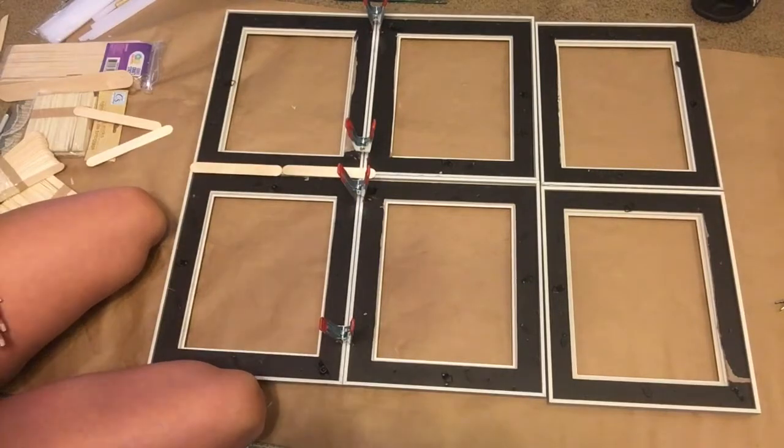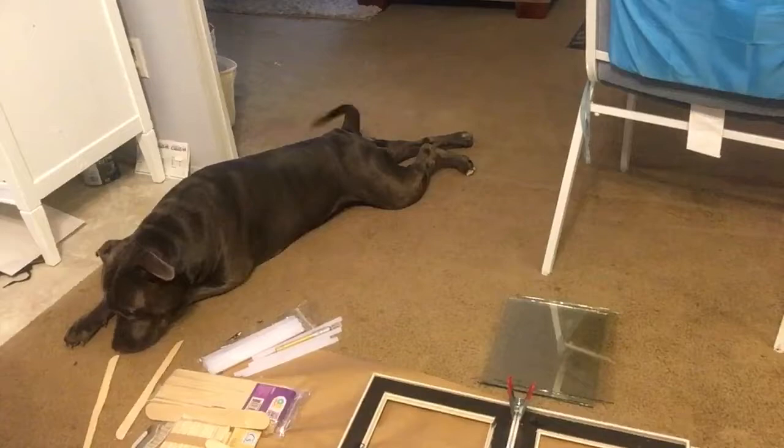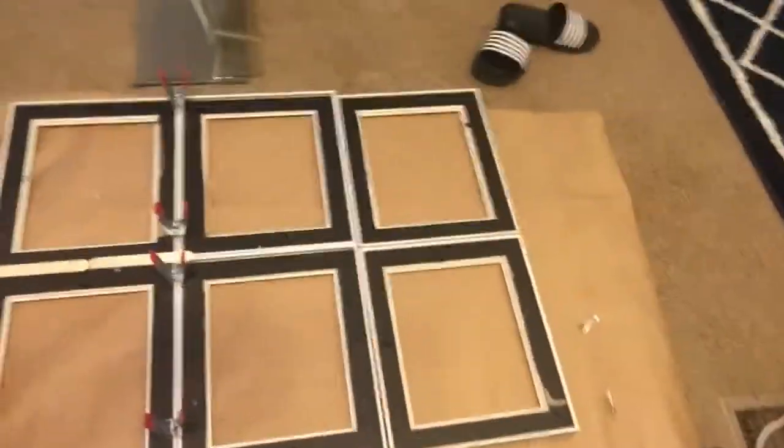And there's Blue — everybody say hi to Blue! He's my biggest supporter. He's definitely with me every time I'm doing crafts; he just sits and hangs out.